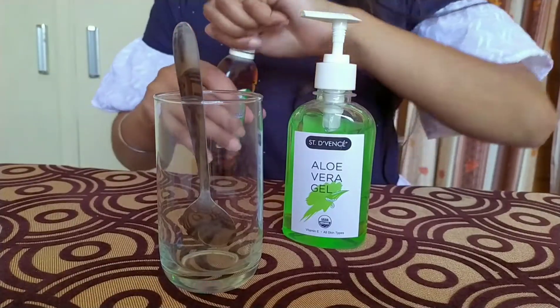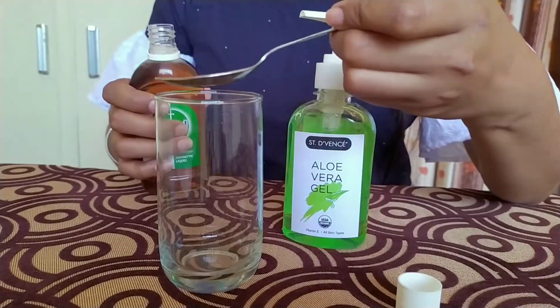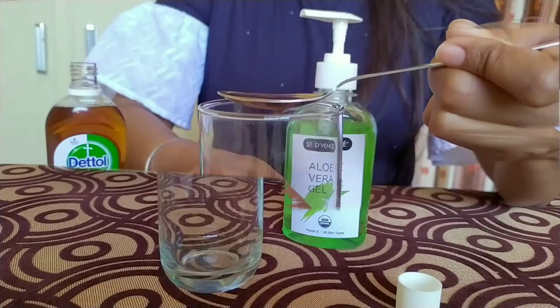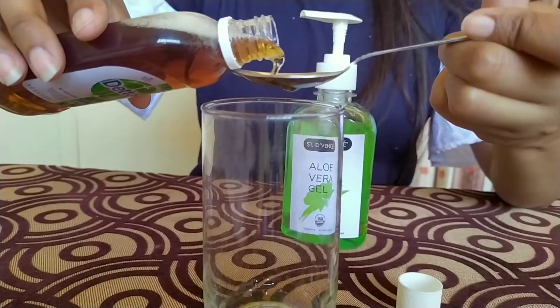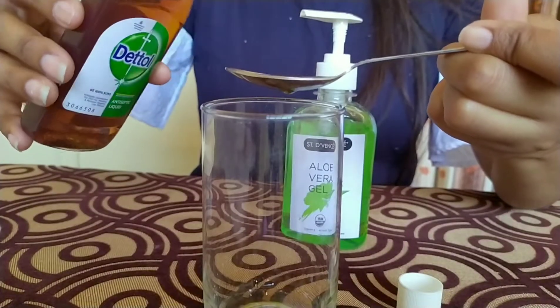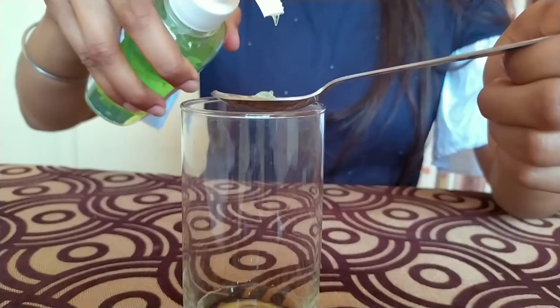Here we see how to make a sanitizer. I will add 2 tablespoons of Dettol. The Dettol is alcohol, so the bacteria present will be killed. That's why I will apply Dettol.